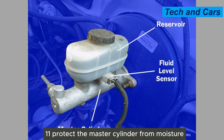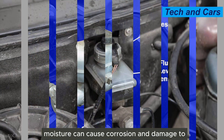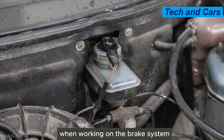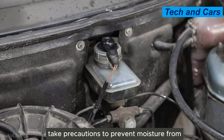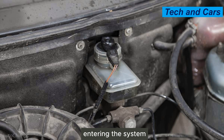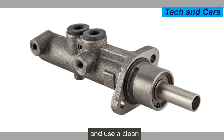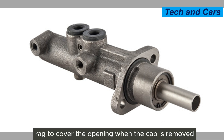Eleventh, protect the master cylinder from moisture. Moisture can cause corrosion and damage to the internal components of the master cylinder. When working on the brake system or performing maintenance tasks, take precautions to prevent moisture from entering the system. For example, avoid leaving the reservoir cap off for extended periods and use a clean rag to cover the opening when the cap is removed.